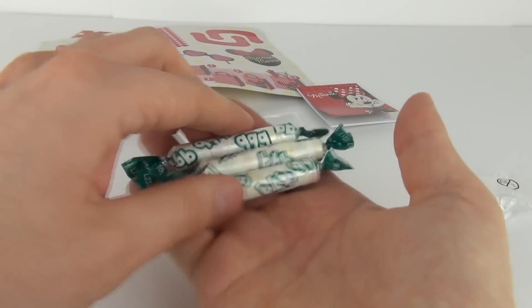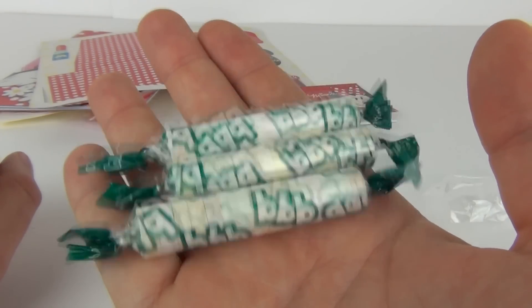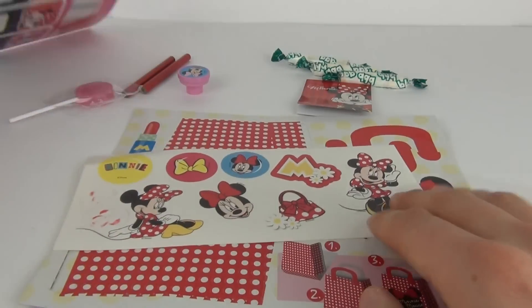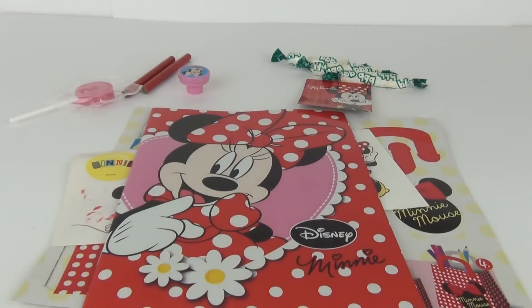And we get three of these packs of sweets as well. So you do get quite a lot for your money with this guys — only £1.99, but you do get all this really cool stuff. So really good value for money.